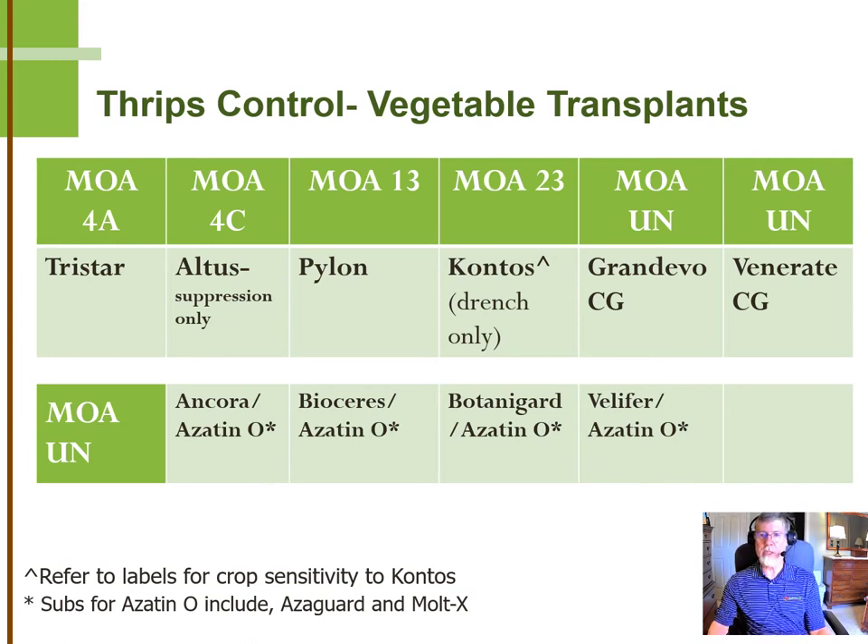Grandivo CG is a unique product isolated from the soil. It's a chromobacterium, and the research we've seen indicates that you need to use Grandivo on a regular basis. It's not a come-from-behind product, but making at least three sprays a week apart did a good job controlling thrips in the trials we saw. Venerate CG is relatively new to us, but it's a very broad spectrum product, including against western flower thrips, and it's also microbial-based, so you might want to give that a look.